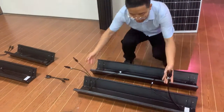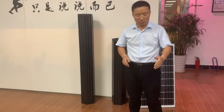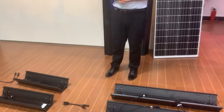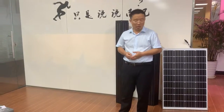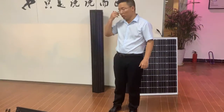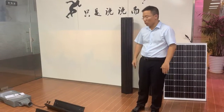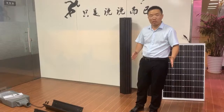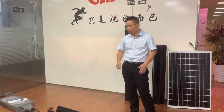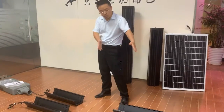You can connect many modules in a series connection. Sometimes a single module's power is not big enough, so you need to connect more solar panels in one series. The simple question is: how can I connect two modules in one system? Now, we just finished the connection with one system in one module.